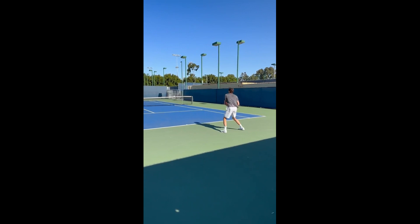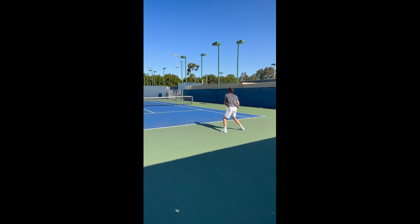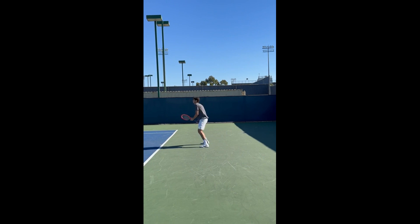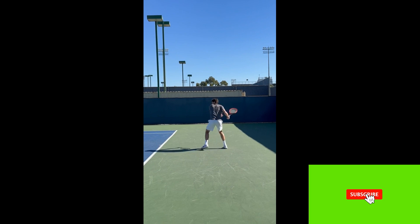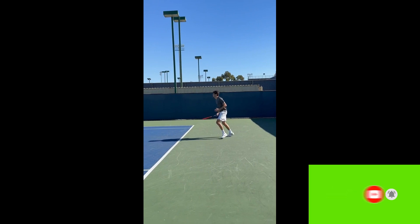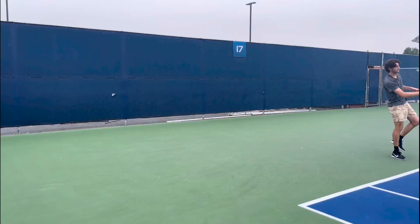One of the things that sets Fritz's forehand apart from other players is his technique. Fritz suggests that keeping yourself low to the ground is important for hitting a good forehand. This allows you to use your legs to generate power and also gives you a good base to hit from. Additionally, Fritz stresses the importance of having a loose arm when hitting the forehand, which helps the racket head speed and also allows you to make adjustments during the swing if necessary.